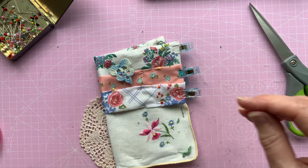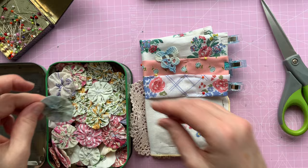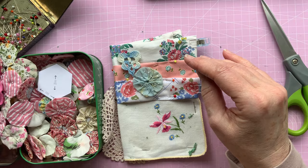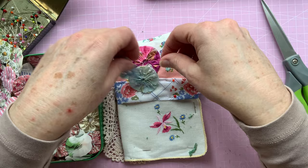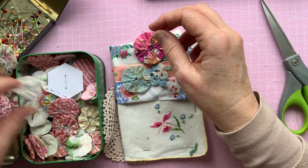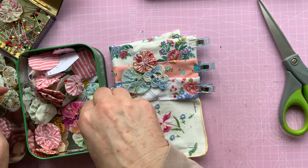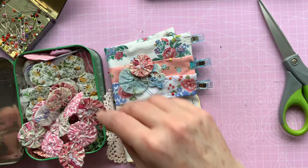I've got some yo-yos or fabric puffs, actually. Let me just grab my tin. That's one of my really old ones - that would look nice on there, actually, wouldn't it? I've got pink as well, that's quite an oldish one. Blue, another blue - no, we need a contrast, don't we? That one has actually got a little bit of blue in it. I think that one - let's get those out of the way.